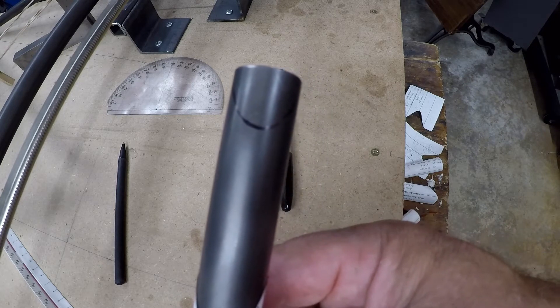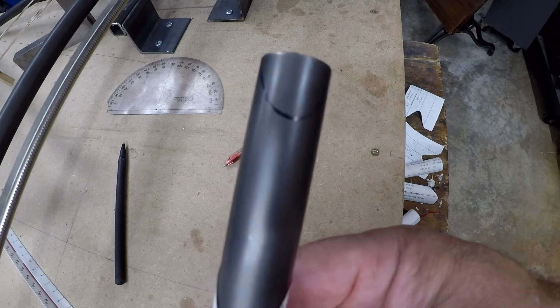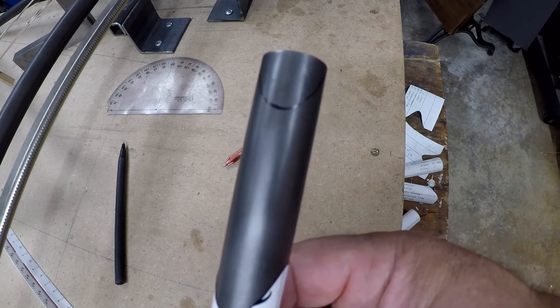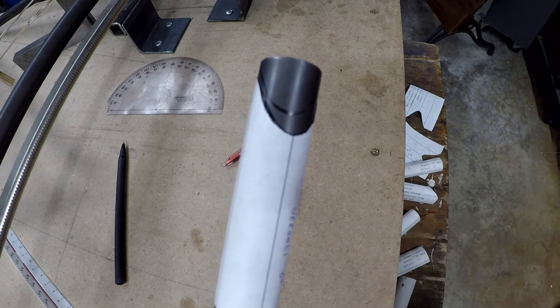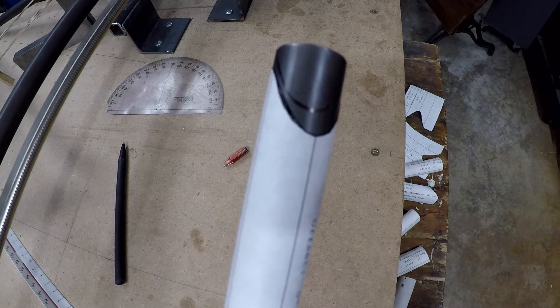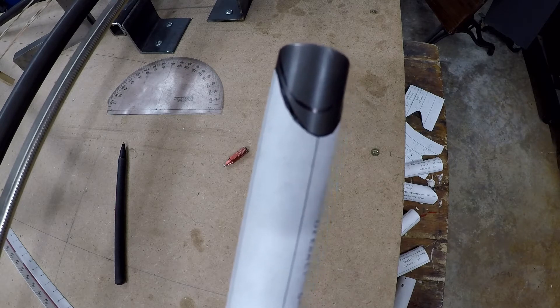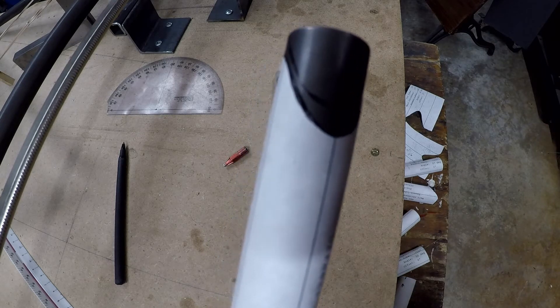I remove the material with a thin cutoff wheel and then go back and dress it with a carbide burr. If you want to stick around I'm going to show you how I make the whole thing, but if you're not interested and you're well versed in how to remove that material, try metalgeek.com — it's really just a huge time saver and these things come out perfect when you take your time and massage it in. There's no reason you should have a huge gap like I had in the beginning.